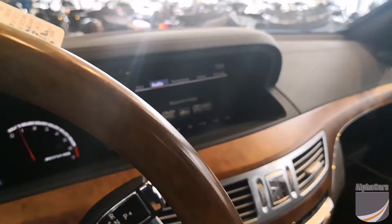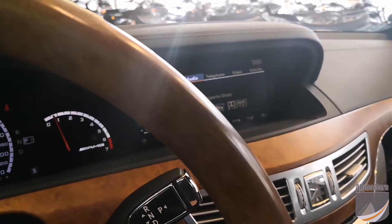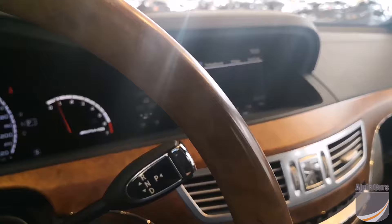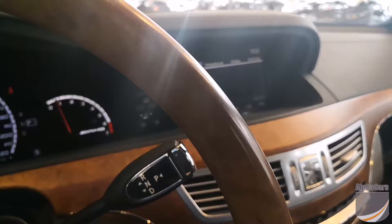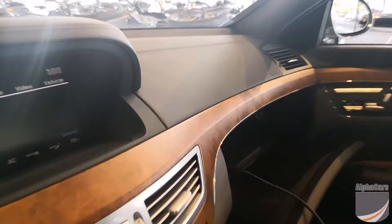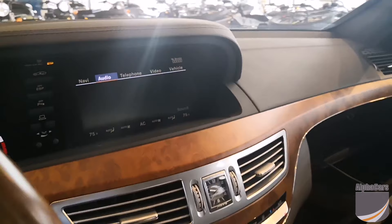And let me throw on some music real quick. We'll select the audio source as auxiliary. And there you go — so now you have your Bluetooth connected for music. Like I said before, it's not going to show you what's playing on the screen. It's simply acting as an auxiliary device, but obviously you can set up your phone to show you what's playing currently.